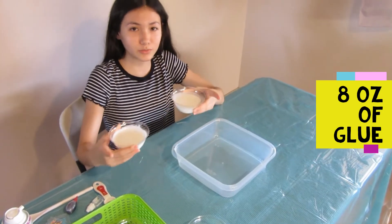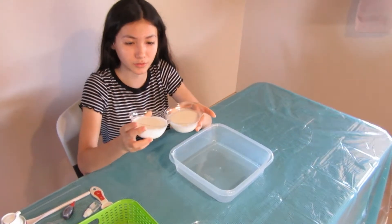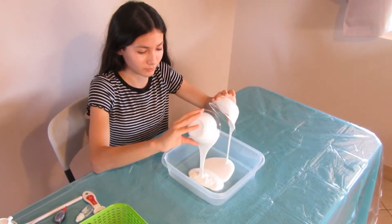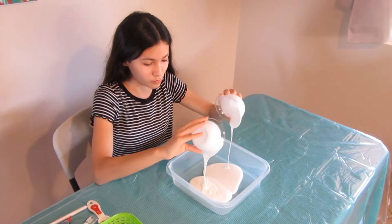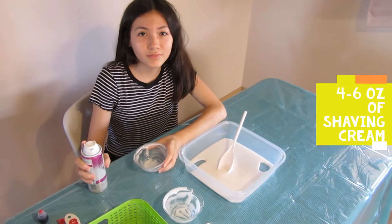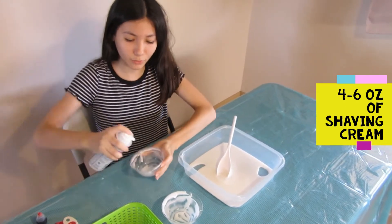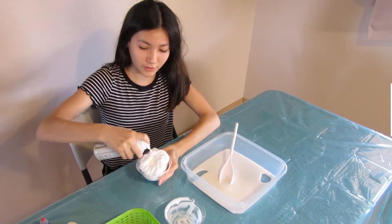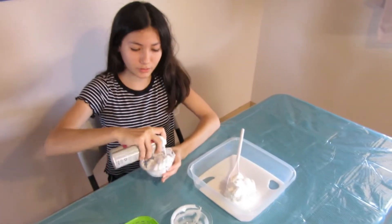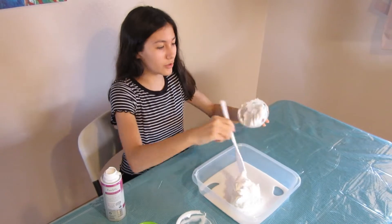So the first thing to do when making fluffy slime is pour in 8 ounces of glue. The next step after you're done pouring in your glue, you'll need 4-6 ounces of shaving cream. I'm going to do half of this one, and then we're going to mix it.